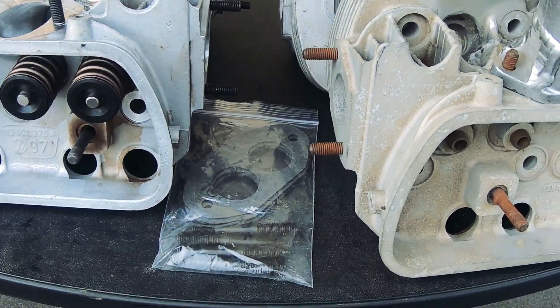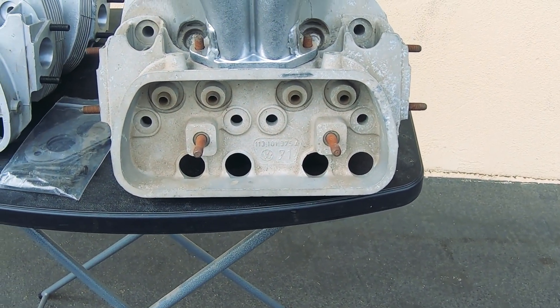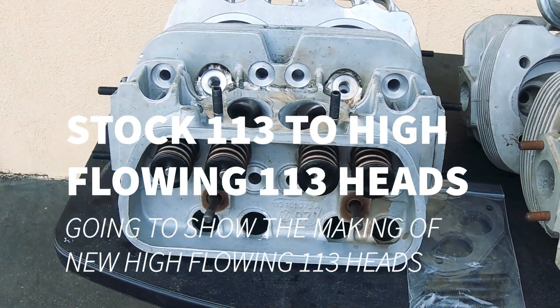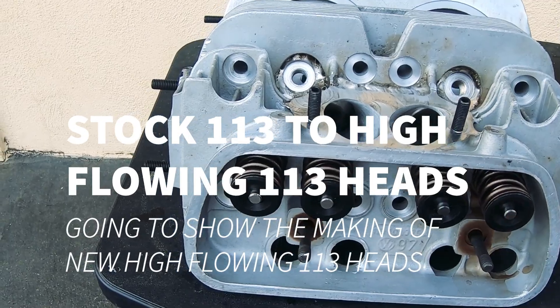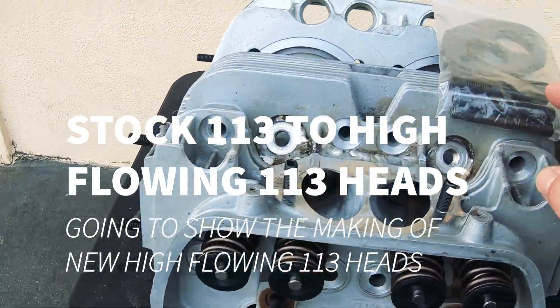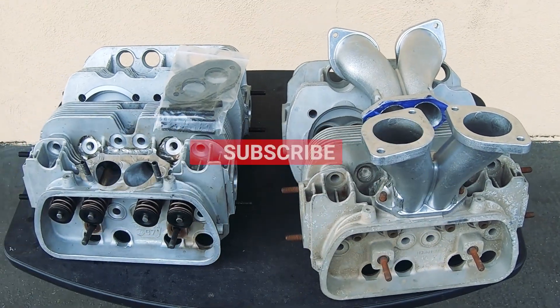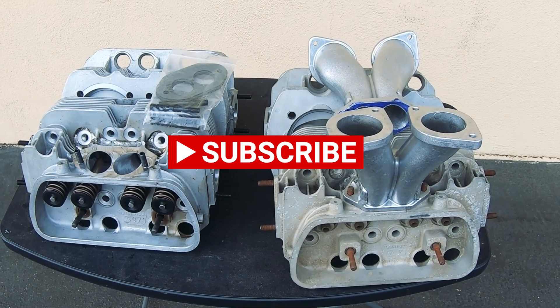When we start on this set of heads, we are going to show you the process of how to work on these heads. So stay tuned for more videos.